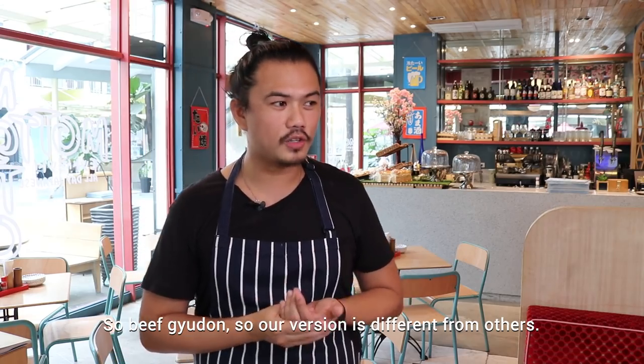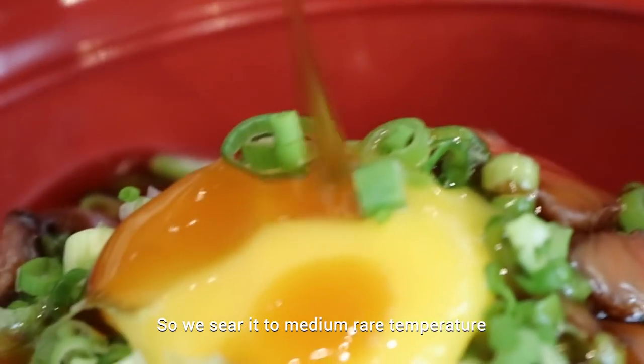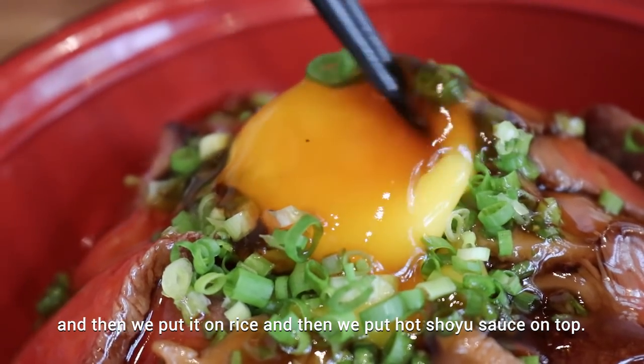So beef yudon — our version is different from others. We just sear it at medium temperature, then put it on rice, and then put hot shoyu sauce on top.